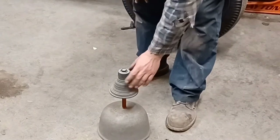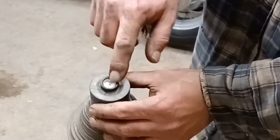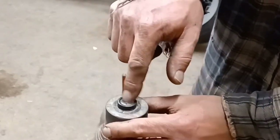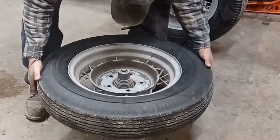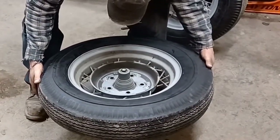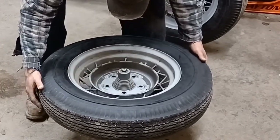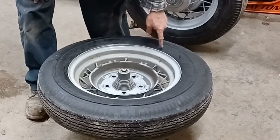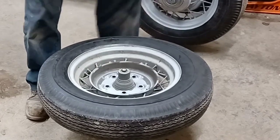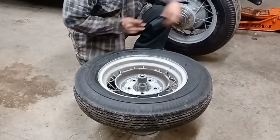The next step is balancing. We've got an old vintage bubble balancer here with a little bubble in the center. When the bubble is in that circle, it's balanced. Making sure that's centered on the hub — wherever the bubble is at, we're going to have to add weight to that spot to get it to balance out.